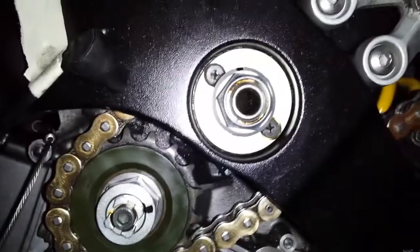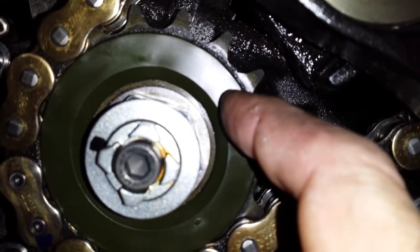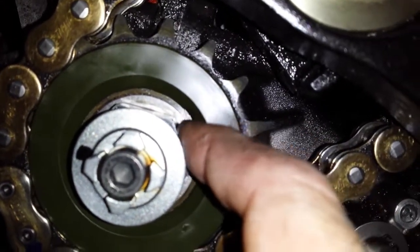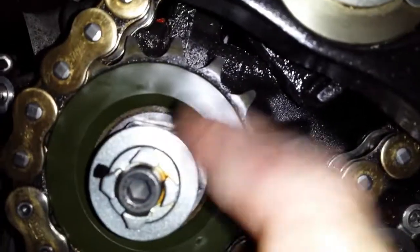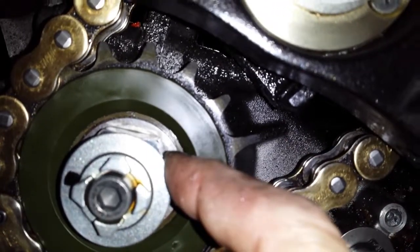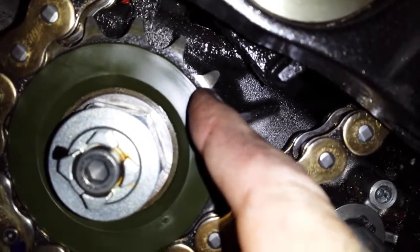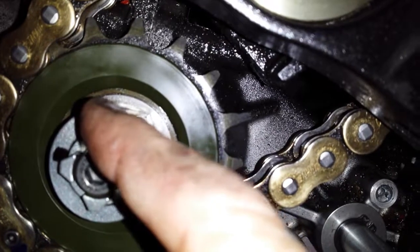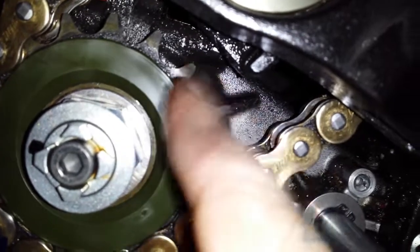And again and again. When it clunks, this sprocket is moving back and forth like that. Best case scenario: the sprocket nut is a little bit loose. Second case scenario: the sprocket splines are worn. Worst case scenario: the actual splines of the output shaft are worn, so the sprocket is moving on it.